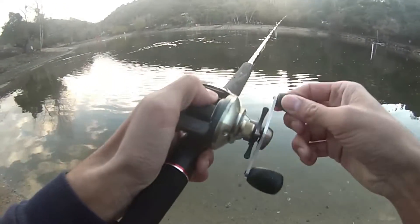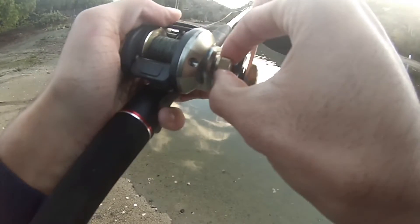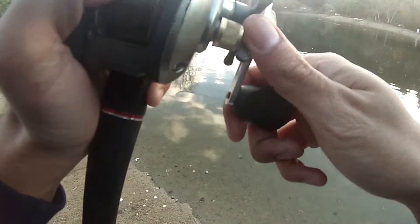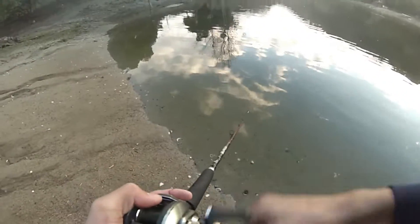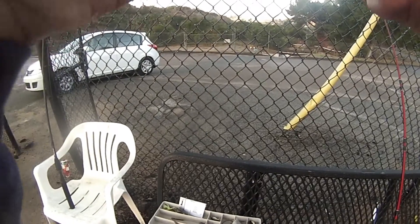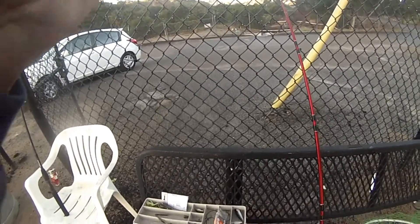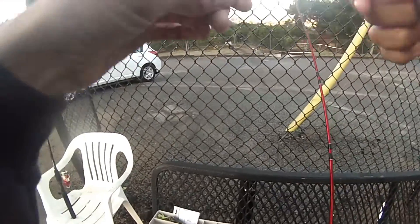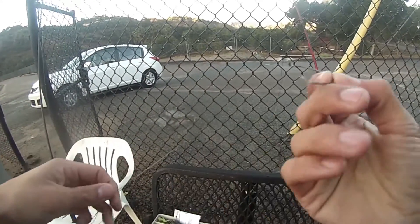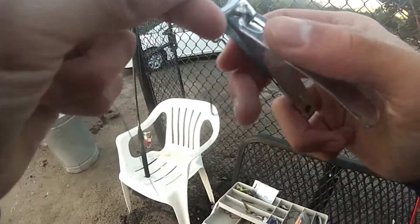That was a terrible cast. I honestly can't feel my hands, it's so bad right now. My hands are so cold. I just cinched down my knot — it's got a 3-0 EWG hook from Gamakatsu. I love Gamakatsu, that's what I prefer to use. I just got a hook stuck in my hand. Let's cut off this tag end and start fishing the Senko.